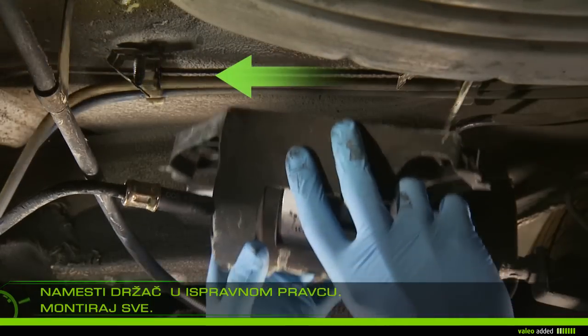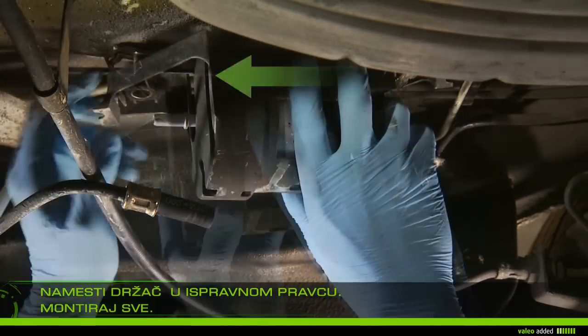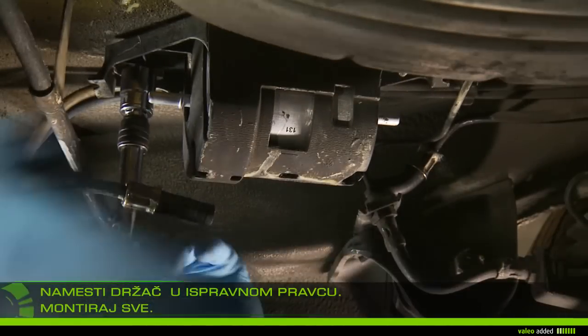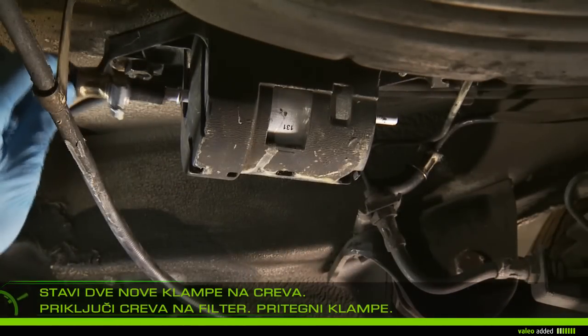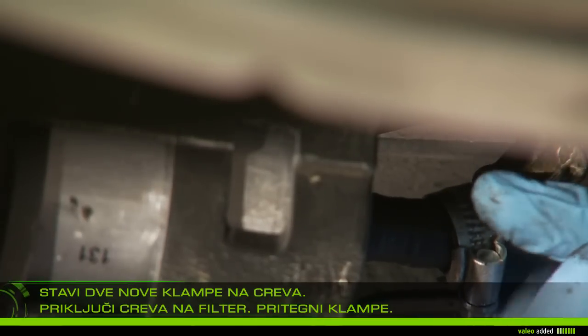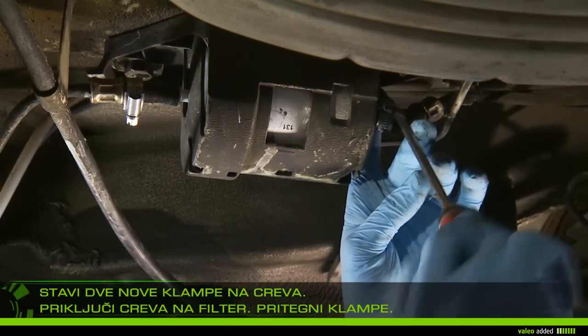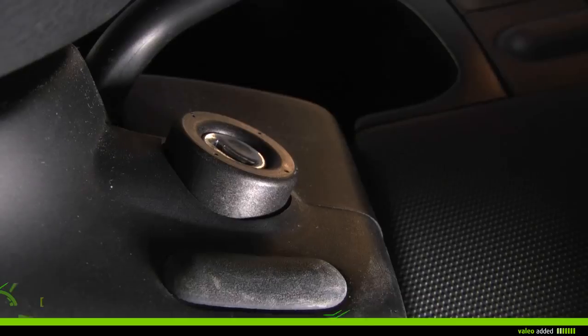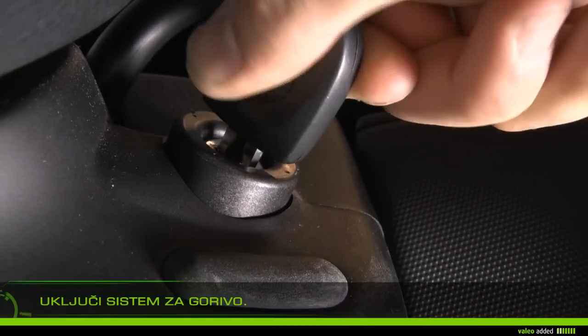Replace the holder in the right direction and reattach all. Put the two new clamps on each hose. Attach the hoses to the filter and then tighten the clamps without damaging the hoses.